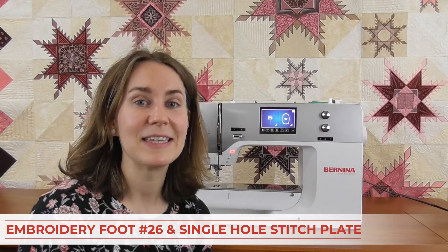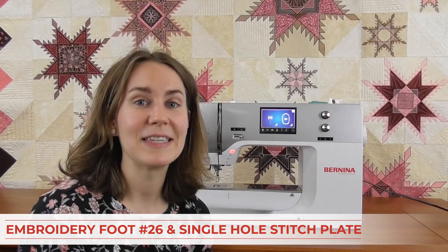To get set up for embroidery, you need to be sure you have your embroidery foot and your embroidery stitch plate on. The embroidery foot is typically the number 26 foot — 90% of the time you'll use that. The single hole stitch plate makes sure you don't get any flagging or bunching up underneath. I use the single hole stitch plate, the zero millimeter, and I'll show you how to tell the machine you have that plate on so that when you go back to sewing, you don't break a needle when you zigzag.